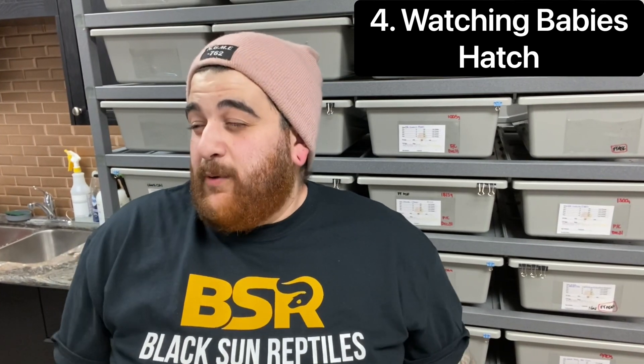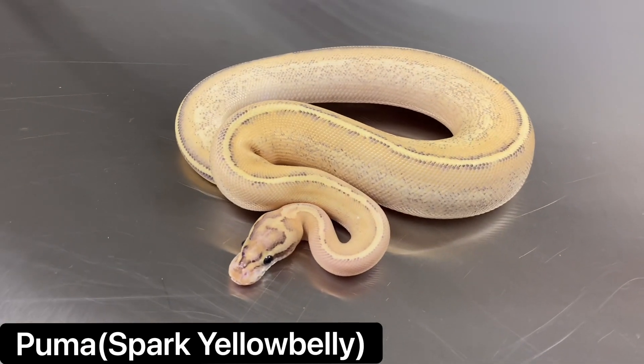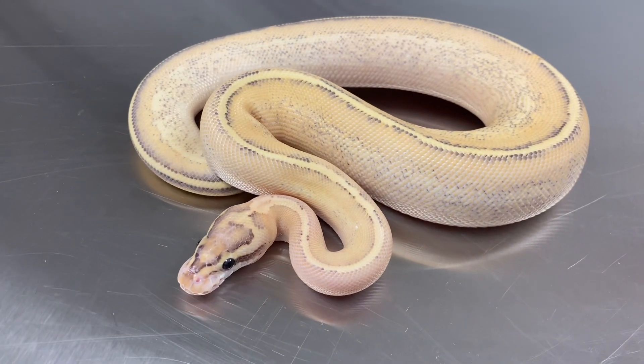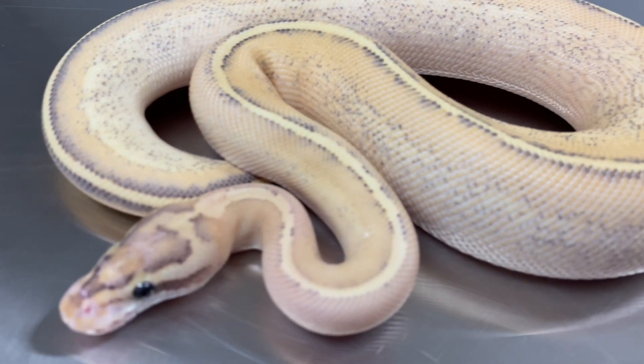Number four is watching babies hatch — probably the best aspect, or close to it. There is nothing cooler than watching babies hatch that you've been waiting for all season, or possibly multiple seasons. Some of these clutches take years and years before you achieve your goal. When you see that little head pop out and just examine the world around it, it is honestly one of the best feelings in the world.